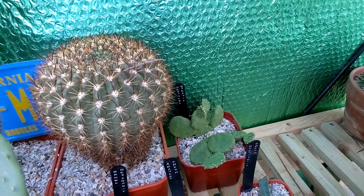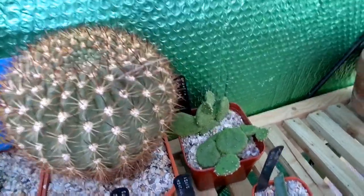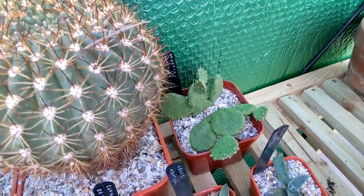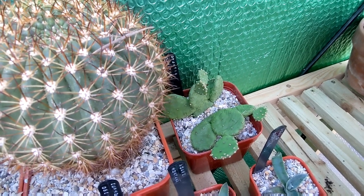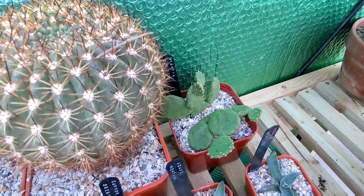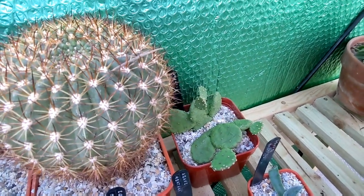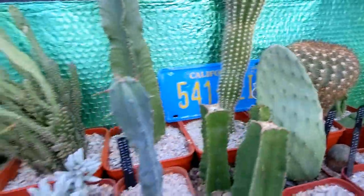I've got my Opuntia humifusa, which is I think the hardiest Opuntia you can get in the UK. It looks pretty shriveled, which people have said will happen — I haven't watered it since I bought it at the BCSS National Show in September. But that one's going outside and will grow well there. No problems — let's keep moving on.